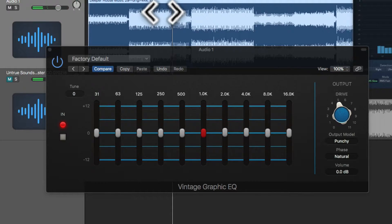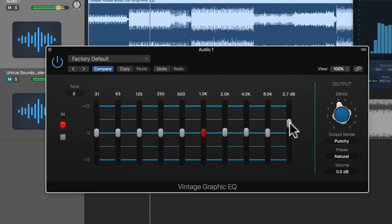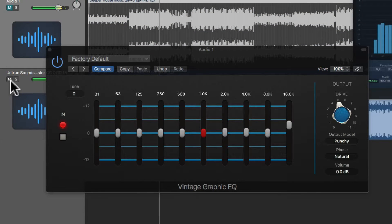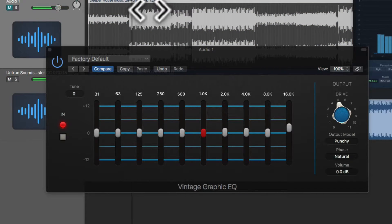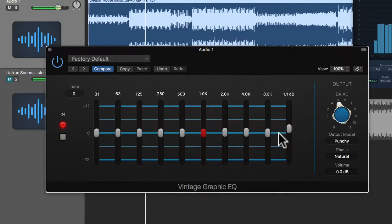I think the mastered version has a bit more air, so I'm going to try and replicate that in the graphic EQ. After experimenting, maybe not so much — I'll dial that back.